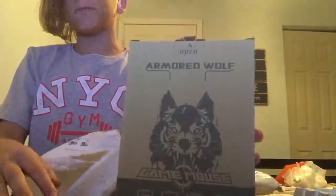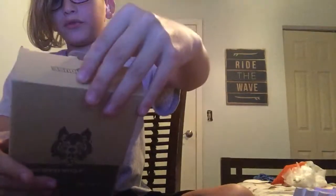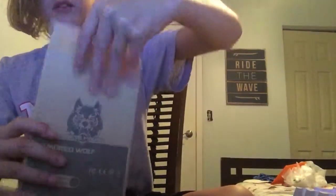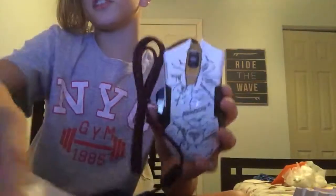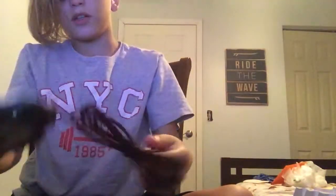I haven't seen a glow yet so that'll be good. This — if you guys don't know — it's a Bangu mouse, don't know if I'm even pronouncing it right. Actually it's an Armored Wolf... no, that's Bangu. So this is the mouse guys, and yeah that's the mouse. Bangu, as you can see it says right there, and I'm gonna plug this in.